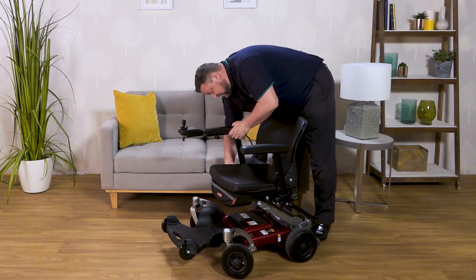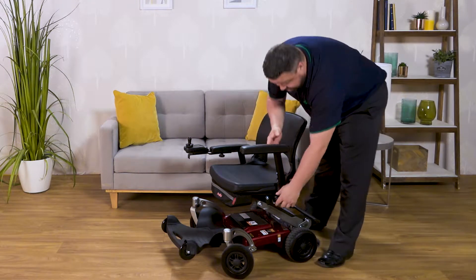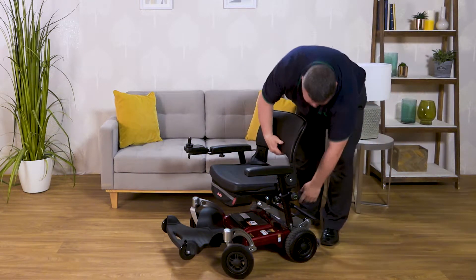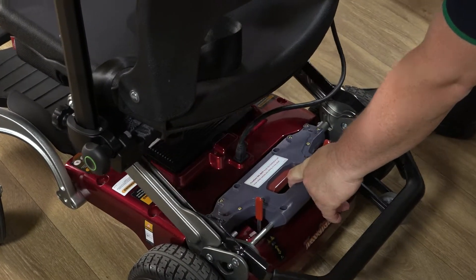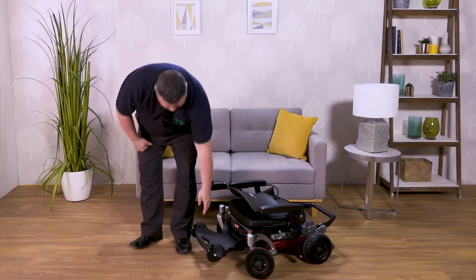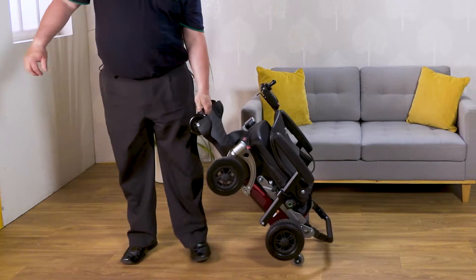The travel chair actually allows you to travel with it. Just dropping the armrests down, drop the seat down to its lowest, and then we have some travel wheels at the back. Lift them up at the front and there we go.